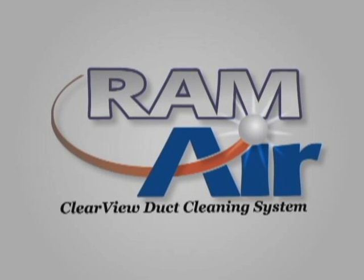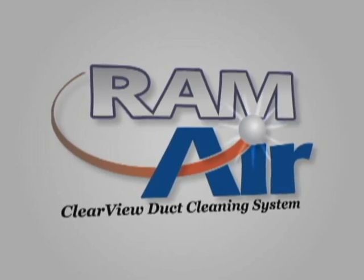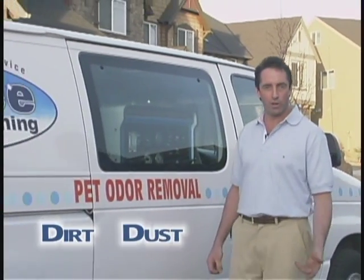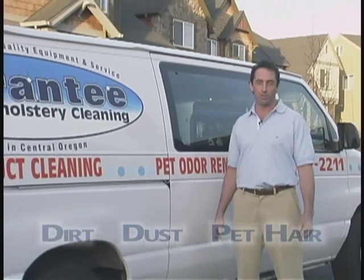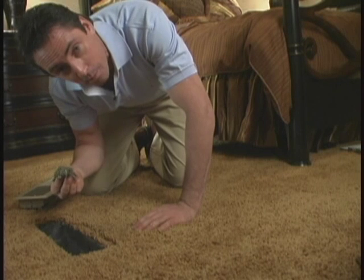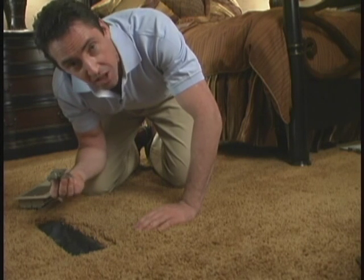Hi, I'm David Hart, President of Ram Air Industries. I've been in the professional carpet cleaning business for over 20 years. And during that time, I've noticed the heater vents in people's homes and businesses have often been choked by the same dirt, dust, and pet hair that I found in the carpet. It just killed me that after my hard work, all that gunk in the ducts was going to end up right back on the freshly clean carpet and the rest of the house.